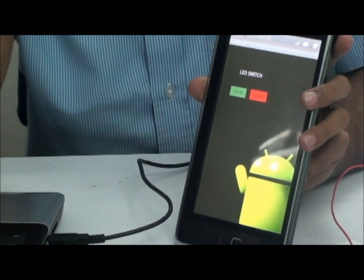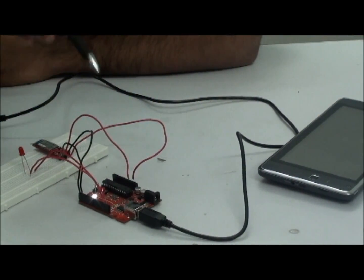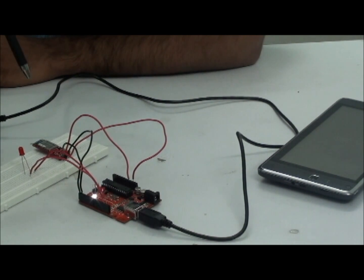That covers the software part. Now let us move to the hardware part. The hardware part consists of a connect board — it is a clone version of Arduino — and a Bluetooth module from SparkFun. I have interfaced the Bluetooth module with Arduino, and I have connected the LED to pin number 13.